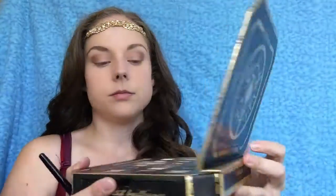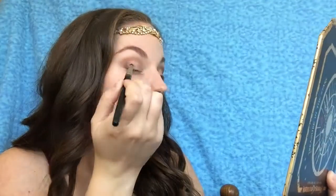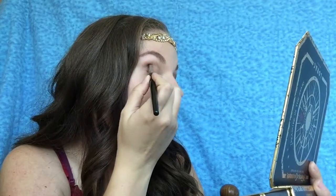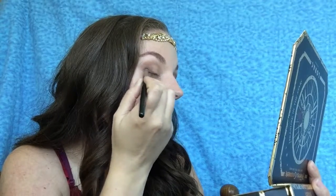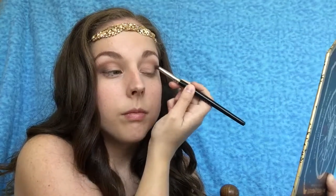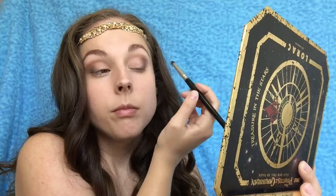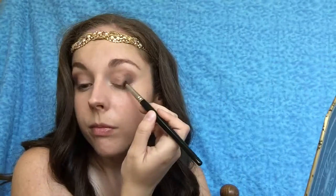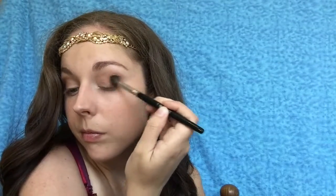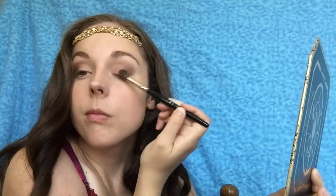Next I'm going to be using the Pirates palette again with a pencil brush — any pencil brush will do — and I'm going in with the shade Argue, which is a shimmery dark brown shade. I wanted to add a little more dimension and give a slight smokey effect, because in the movie she has very natural makeup but you see a little bit of darkness on the outer corner of the eye. So you just want to blend it out, focusing only on the outer corner and slowly bringing it to the crease, then taking a blending brush with no product on it to blend everything out seamlessly.